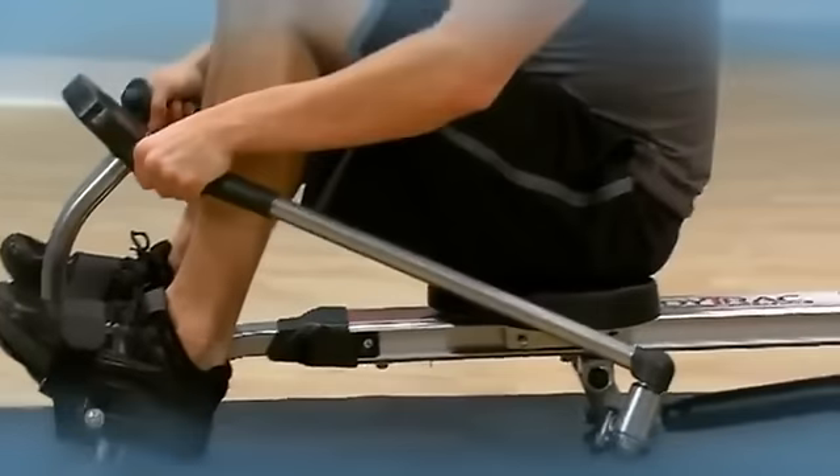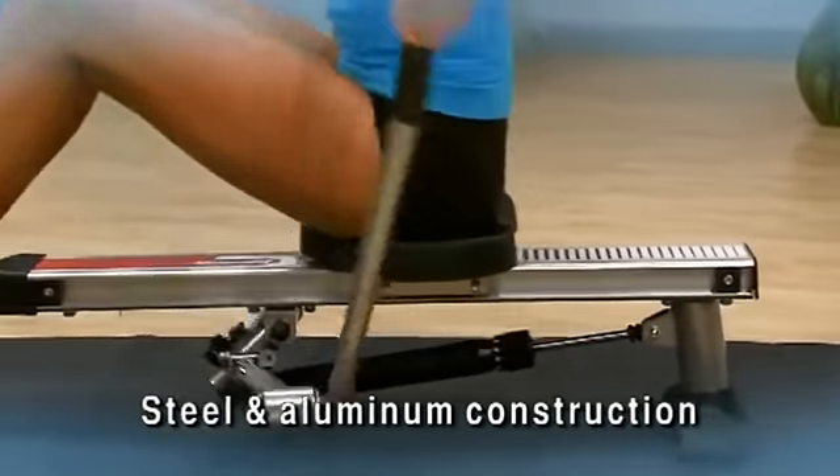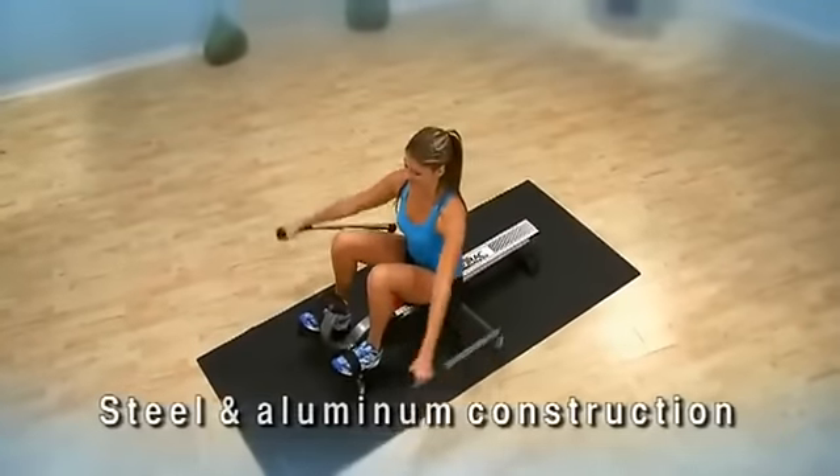The unique full range of motion rowing arms give you a truer feel of rowing on the water. The steel frame and aluminum center beam are designed to withstand years of use while giving you a stable and comfortable workout.